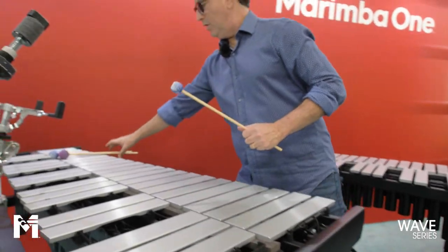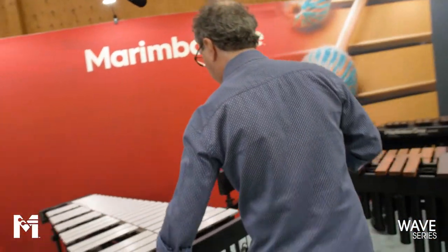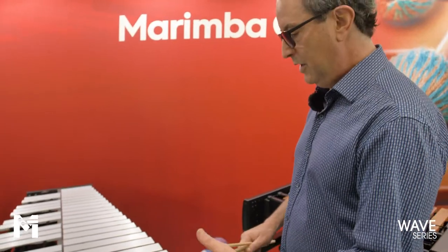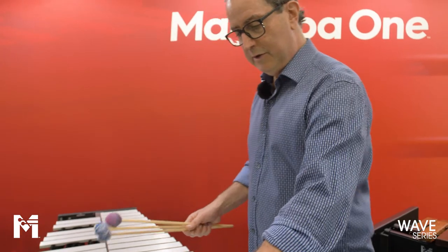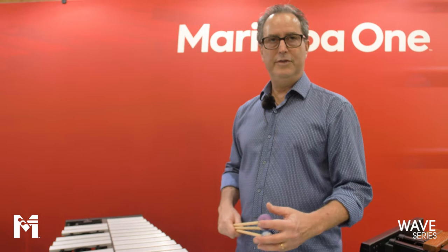On our concert vibraphone, we have all these same features. Everything I described — the only difference whatsoever is in the frame system itself. You still have the magnetic drive, the great damping system, the pivoting damping system, bar color, and frequency options — everything.